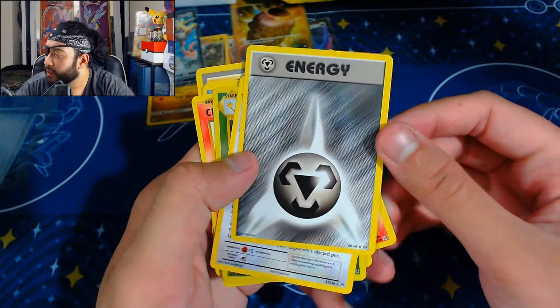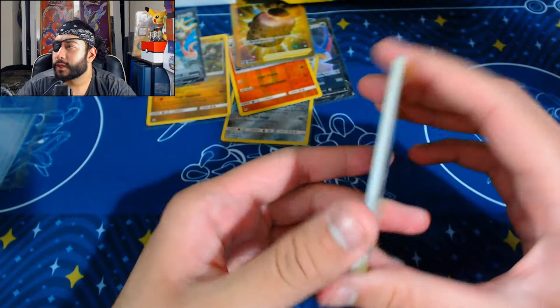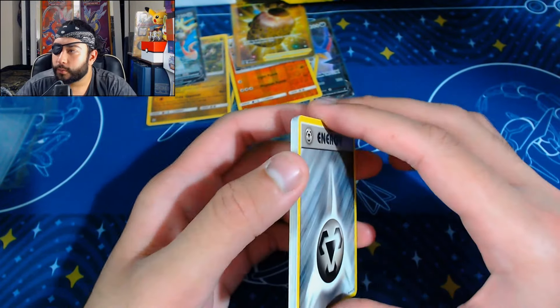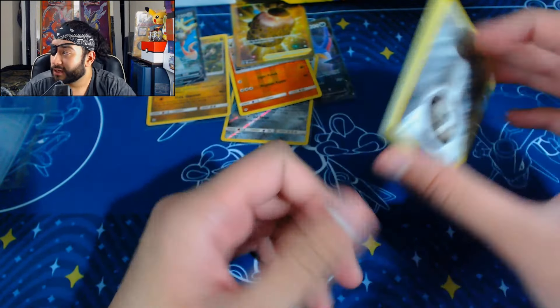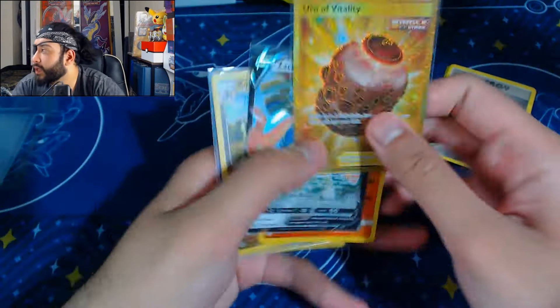Well, that was my first ever Evolutions pack I've ever opened in my life! The coolest part about it was the energy — I really like how the Steel energy looks, that's really cool. This is why I'm veering towards a lot more Scarlet and Violet stuff — because my pack luck there is great. We got the gold card from Chilling Reign which is pretty cool, but yeah, that's a pretty sad showing overall.